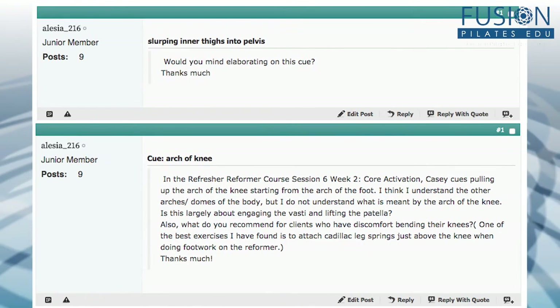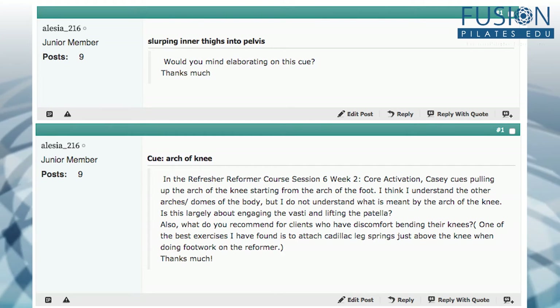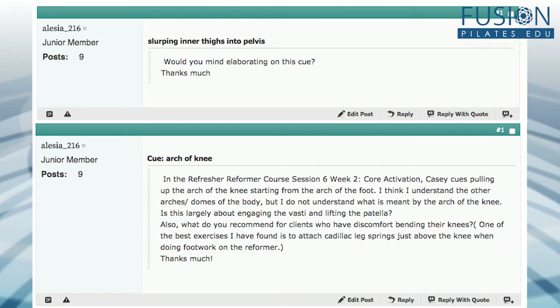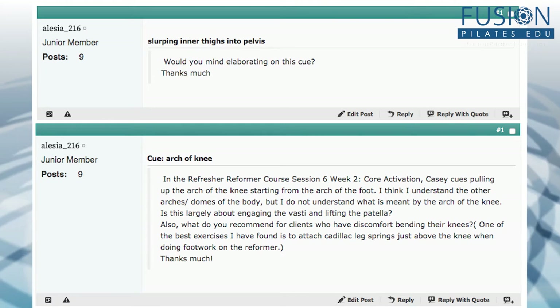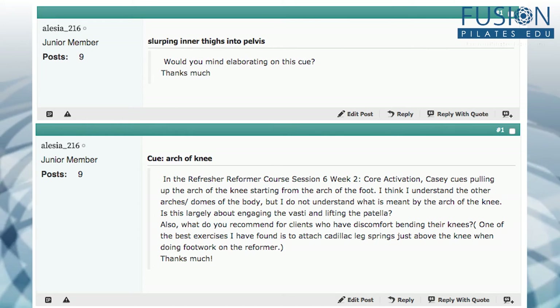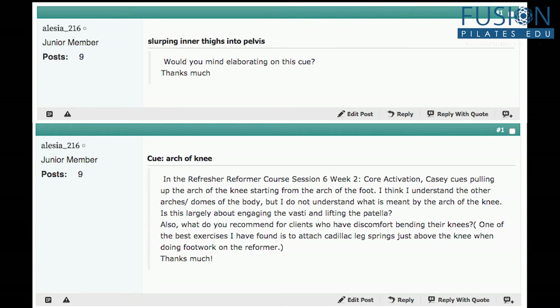Alisa wrote in two questions that we can answer at the same time. First, she's wondering if we could elaborate more on the cue of slurping the upper inner thigh deeper into the pelvis. Her second question is about cueing the arch of the knee — in the Refresher Reformer Course, Session 6, Week 2, Core Activation, Casey cues pulling up the arch of the knee starting from the arch of the foot. We're going to combine these two questions because it's really the same thing.